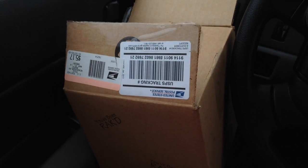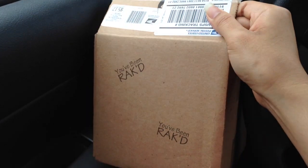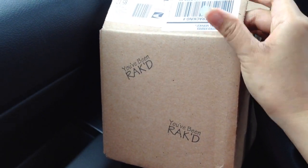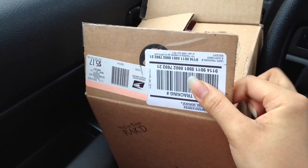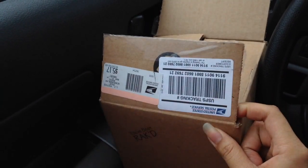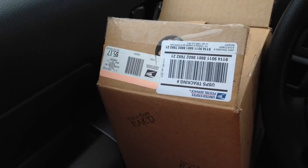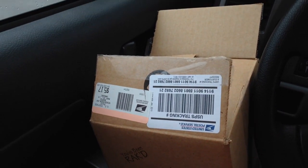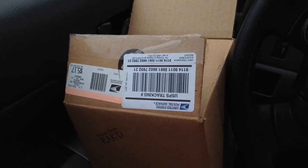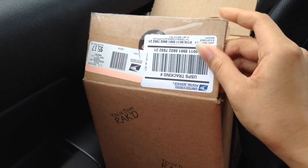Hey everyone, it's Neen and I'm back again to share this package that I got from my friend Sabrina. I got this yesterday, and look at this cute little box. I'm really excited and I wanted to jump on here and show you guys what I got so she could see the video of me opening it. And Sabrina, thank you so, so much. You really didn't have to send me anything or rack me, but I'm so appreciative.